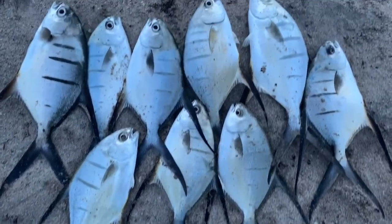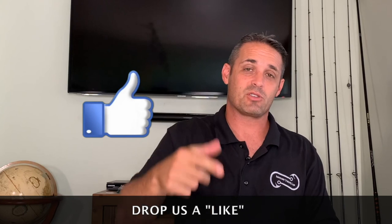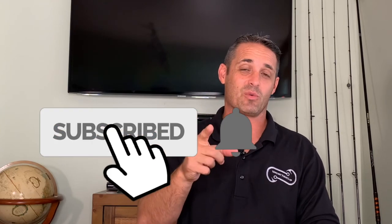Catch some fish, guys. Let me know what you think of the video — comment down below what you'd like to see next. Don't forget to give me a like and subscribe to the channel. We're trying to build our subscription base and we'd appreciate your subscription. We've got plenty more videos where this came from. Let's get out there and rip some lips — until next time, WatchLip. Take care. God bless.